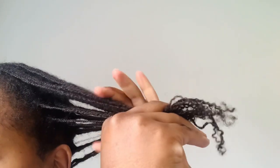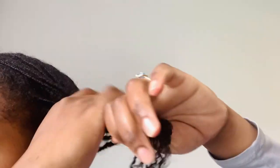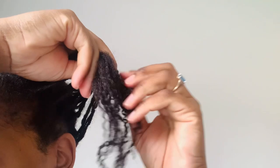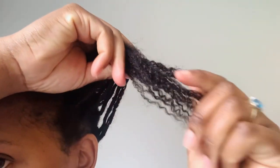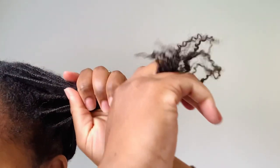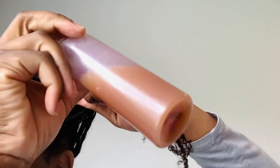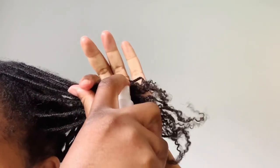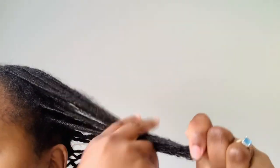Here we are working with dry ends, and I'm going to show you the LCB method. L stands for liquid — any liquid of choice. C stands for cream, and B is for butter. That is the LCB method. I'm going to spray my clove spray on my ends — in the spray there's chickpeas, fenugreek, and cloves — and work the spray into my ends.